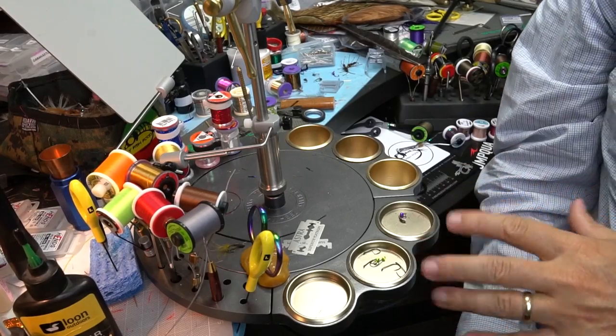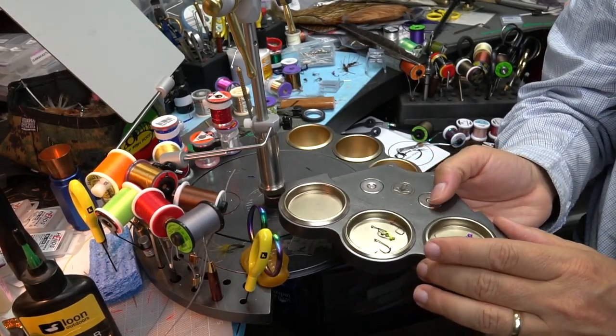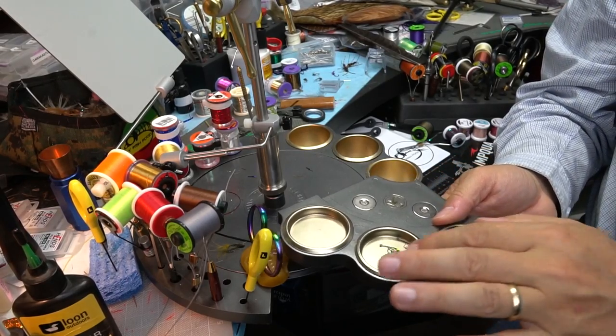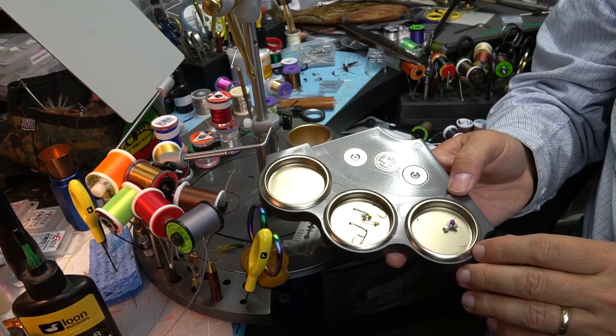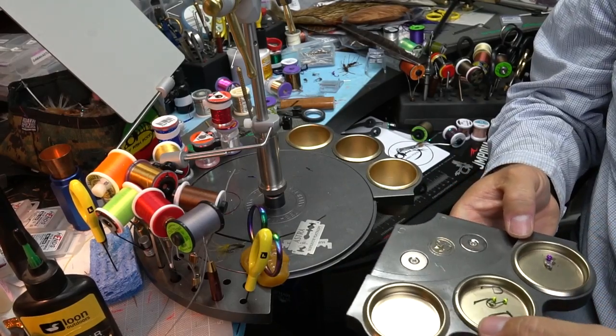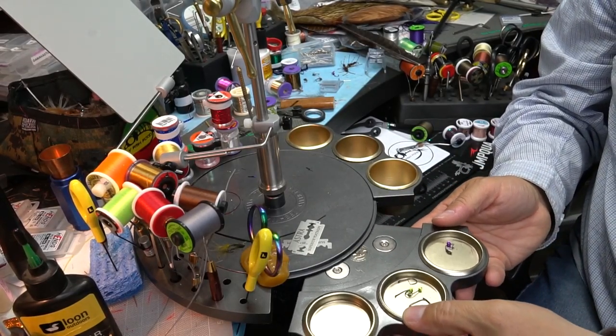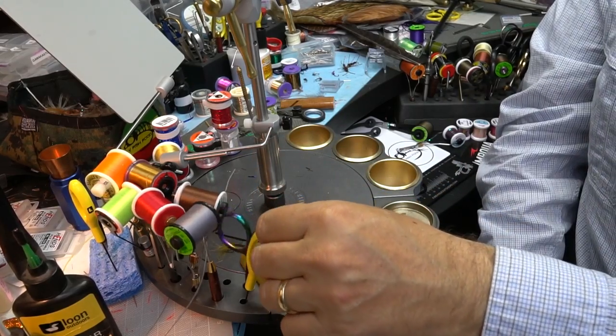Going around the clock, here's the shallow pocket base. Usually if I'm staging hooks and beads I'll stick them all in there. It holds them quite nicely and again snaps right into place.